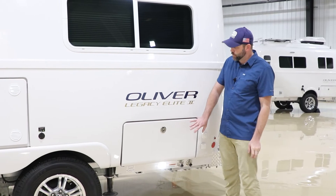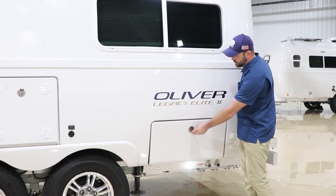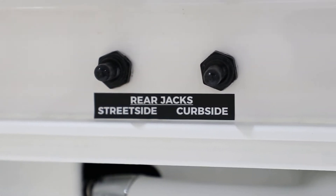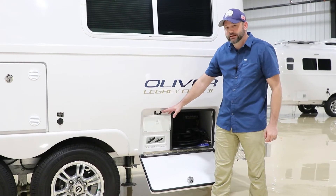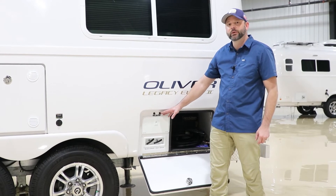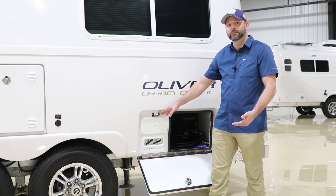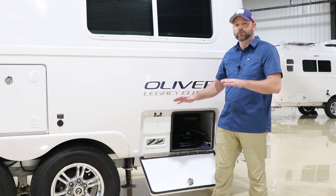Here we have our outside storage area — we like to call it our basement. It has the same style compression latch as the battery box and it is lockable. Once unlocked and opened, you'll expose the basement area. The rear jack switches are located here — street side and curb side. I want to point out that the rear jacks are stabilization jacks only and should never be used to level the camper. If you need to level, use curved leveling blocks or any type of block — even a piece of wood — and drive the camper up on the side that needs to be lifted. Then place the rear jacks on the ground just to stabilize so you don't have that rocking motion inside.